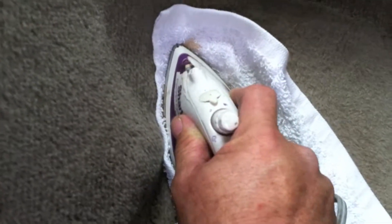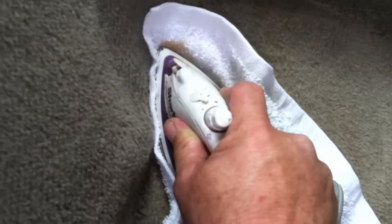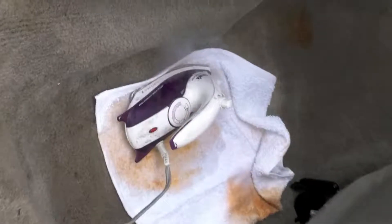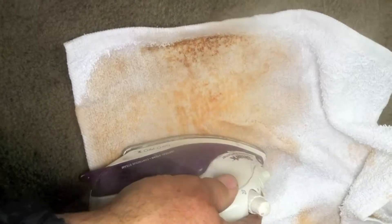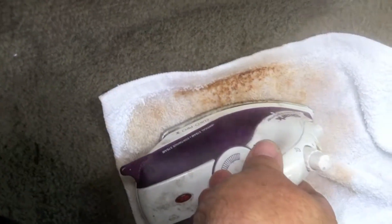Usually if you send me a picture I can tell you if I can get the stain out or what the odds are. It looks like we're getting pretty close to done with this one. I went a little heavy on the iron and you can see where it's turning brown — it's getting so hot it's burning the towel. That means it's becoming so dry that it's not steaming properly in that area, so I'd want to add more chemical before ironing much longer there.